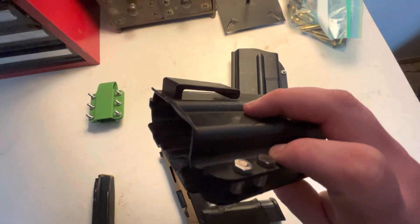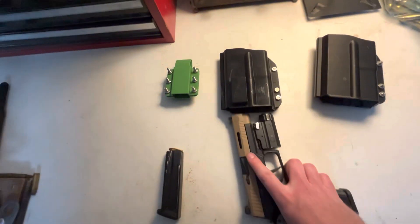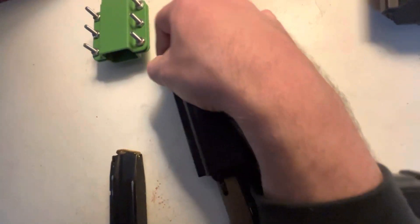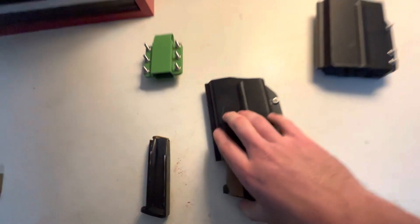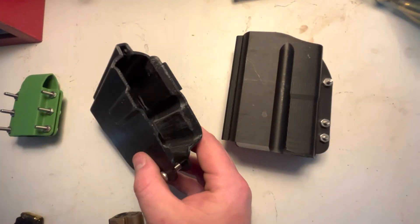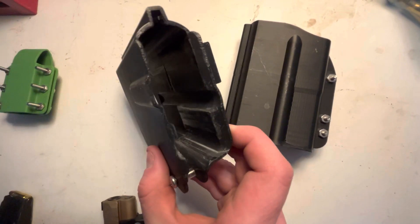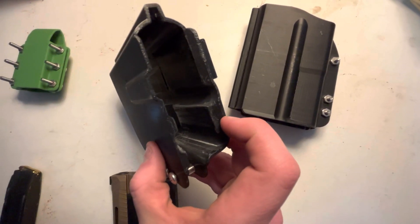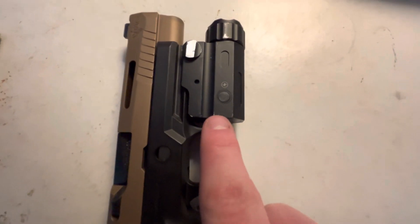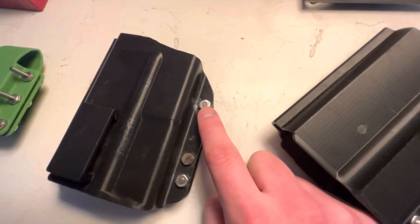This is my inside-the-waistband concealed carry holster — fits right on my belt. You can see this extra material right here, where it ends about halfway down. That indexes on the back of the flashlight — that's where my retention comes from. And this screw right here is what controls that retention.